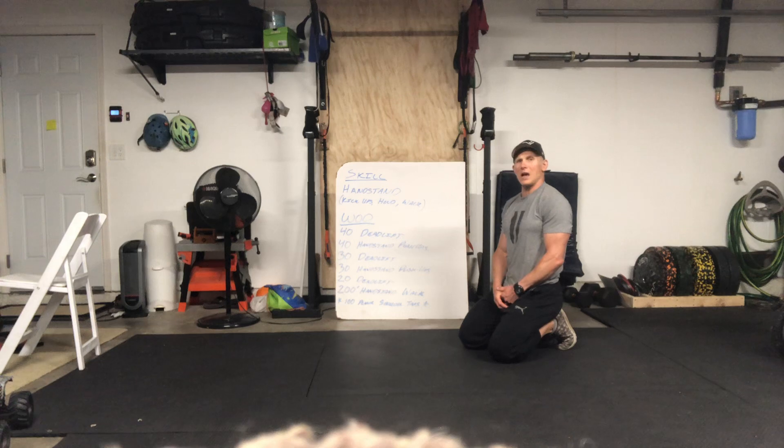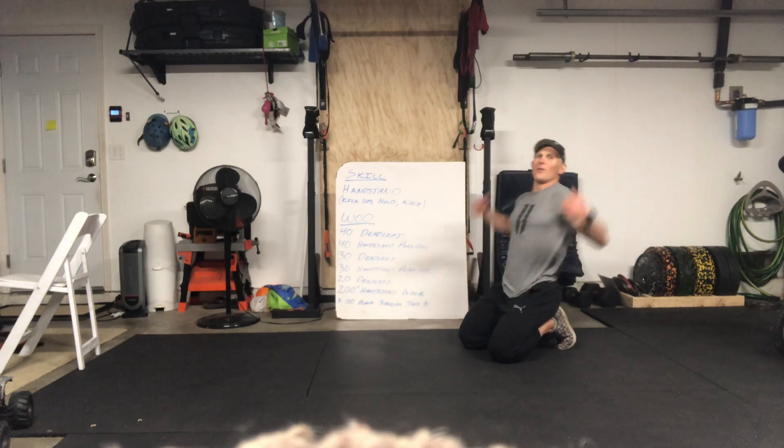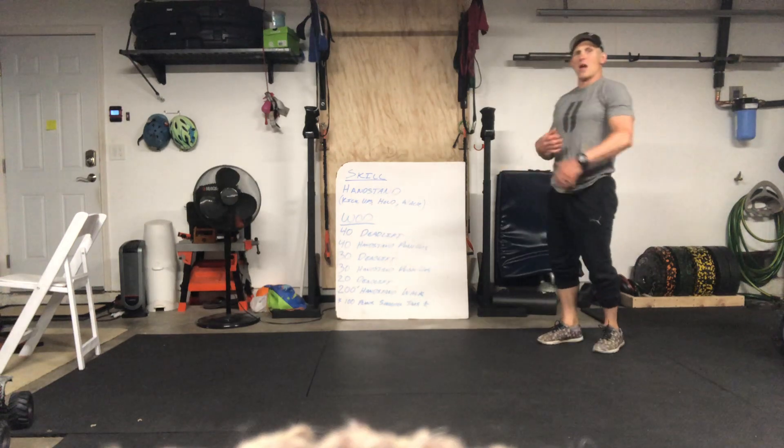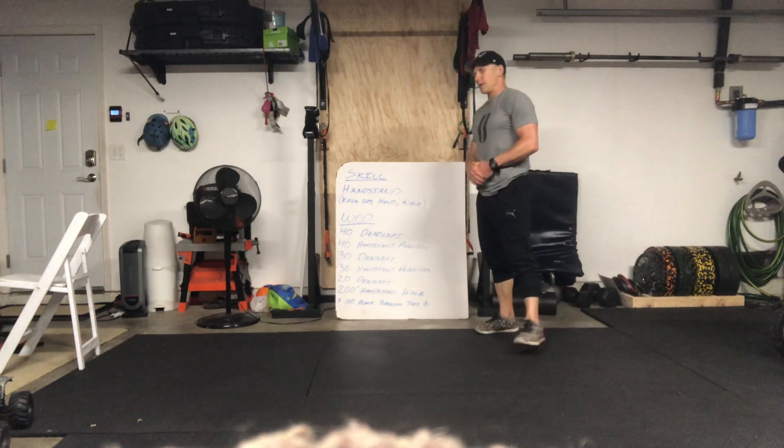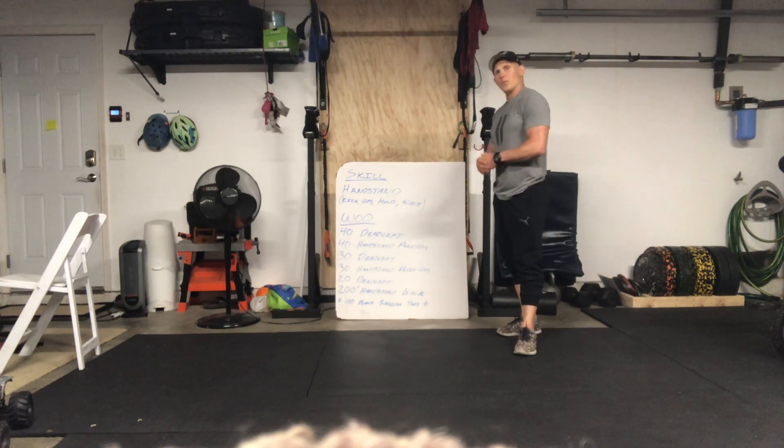So that is the workout for Tuesday. You have a skill — handstands — mess around with it, get some skill work in. Then the WOD: deadlifts, handstand push-ups, and you end with a handstand walk.